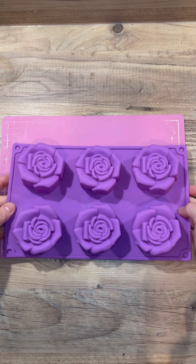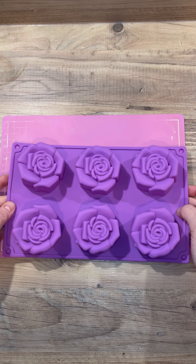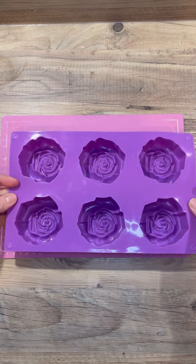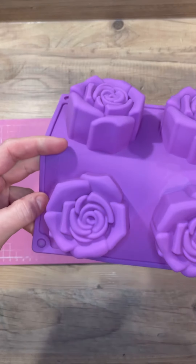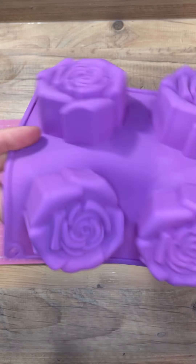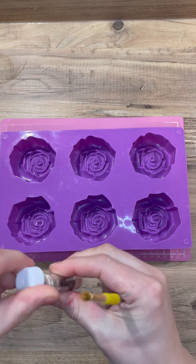I've got this cute mold — it was on Amazon, it wasn't expensive. I will pop the link in the description for you as always so that you can buy one if you want to. It is quite big, much bigger than a normal chocolate covered oreo mold — it's probably about two times as deep.